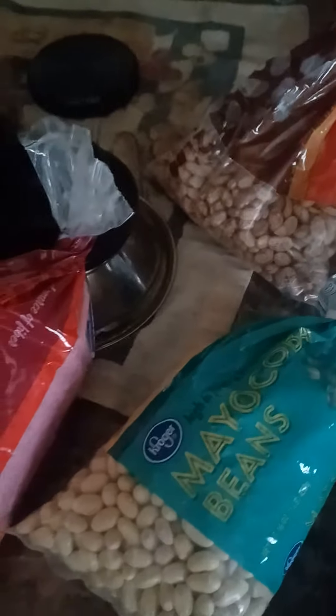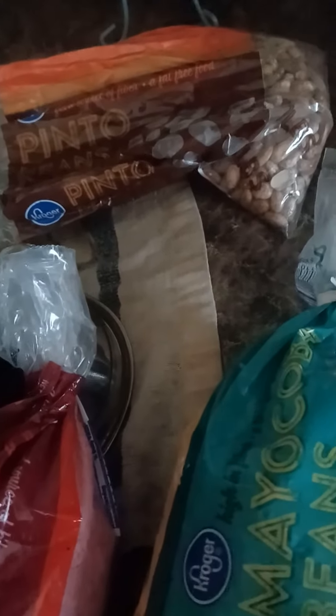Some of the kids are under the weather, and so it's good stews — and you guys know bone broths is really good for that.